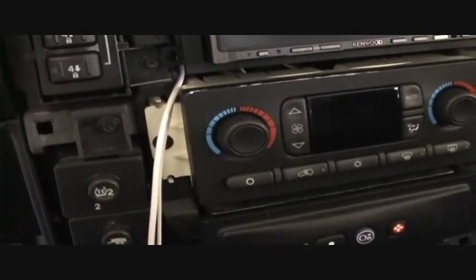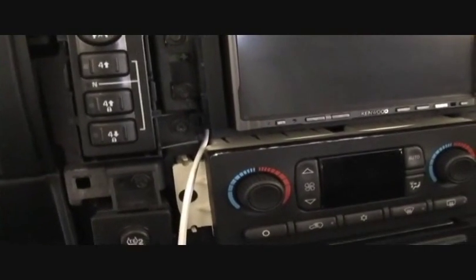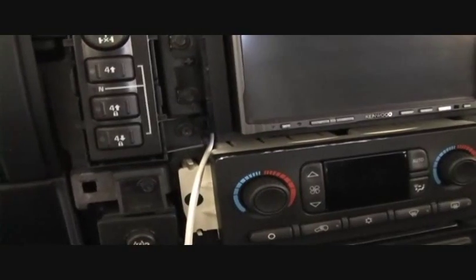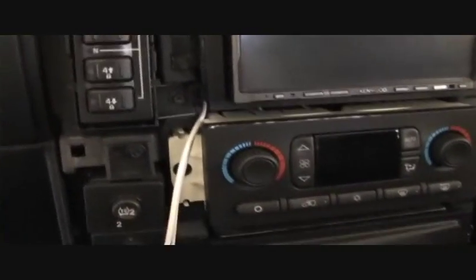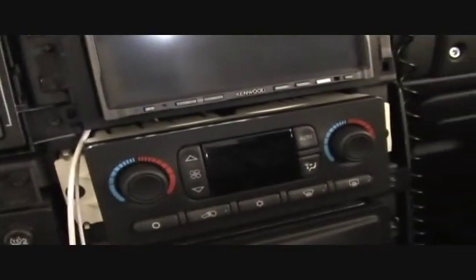You've got the red RCA jack for right audio, the white RCA jack for left audio, and then the yellow RCA jack for the video signal, which is the separate wire right here. They're all going up to the head unit.